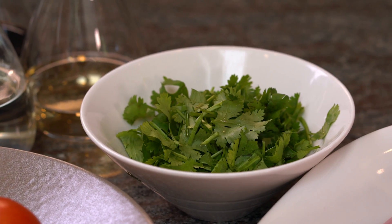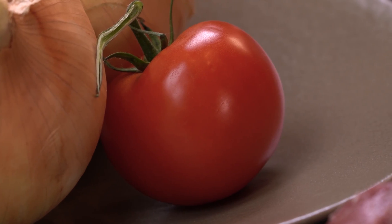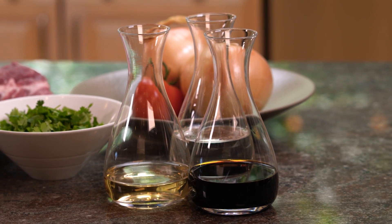What we'll need today is baby back ribs, cilantro, onions, tomatoes, mirin, rice wine, and soy sauce.